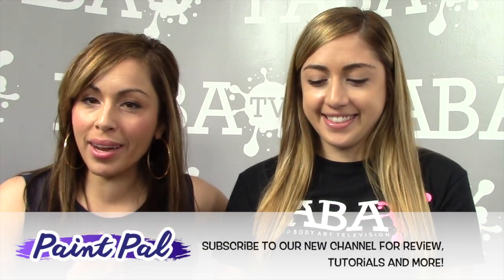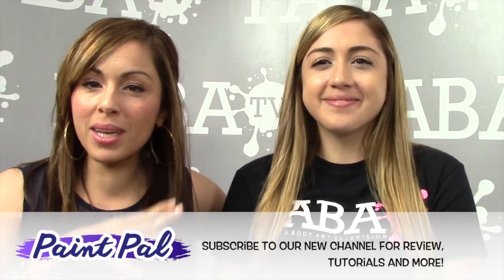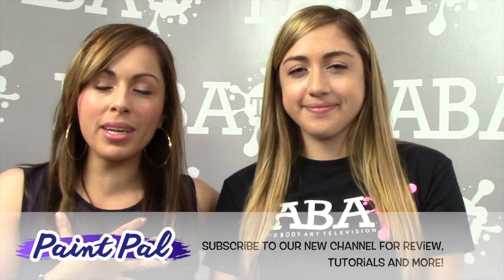Hi everybody, welcome back to the Paint Pal channel. Thanks for joining us. I have the creator of this blog with me — she makes it all happen. She's part of my family, my sister, so I recruited her and she's fantastic. She's helping me run this blog, so I hope you're enjoying everything. If you haven't subscribed already to our YouTube channel and blog, what are you waiting for?